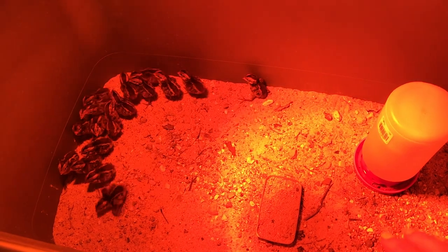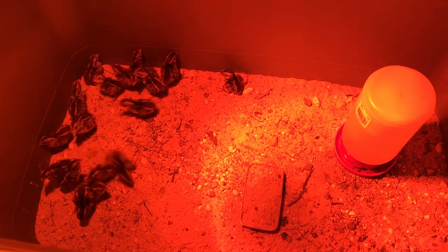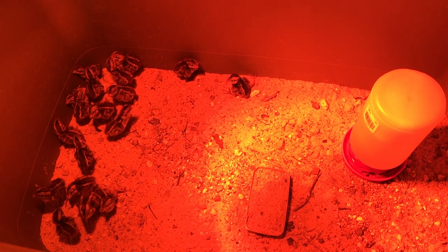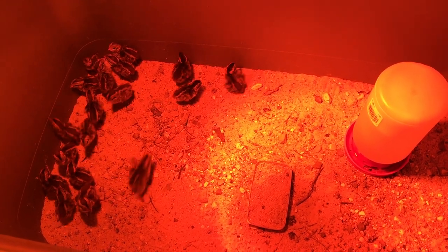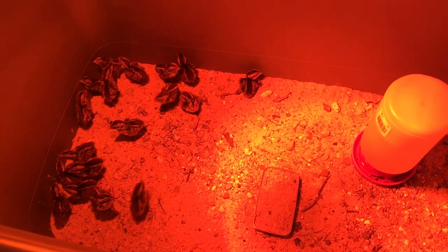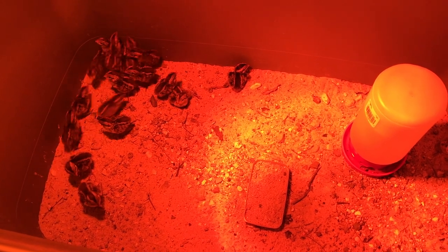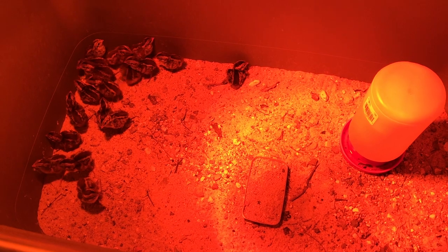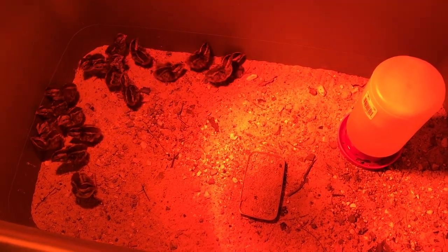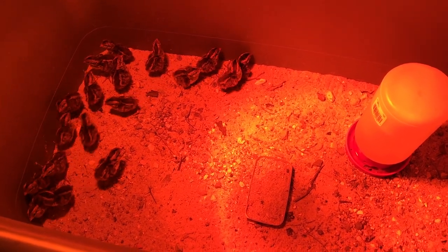Once your quail eggs hatch, you need to have your brooder set up. Just like with chicken chicks, you need to have the brooder set up. For quail, I learned from the ag teacher who learned it from an old timer — he said to use sand. We had tried to hatch quail eggs before and used shavings and newspaper, and they just were not successful. The older gentleman told the ag teacher: use sand.